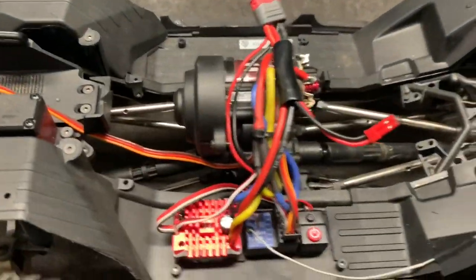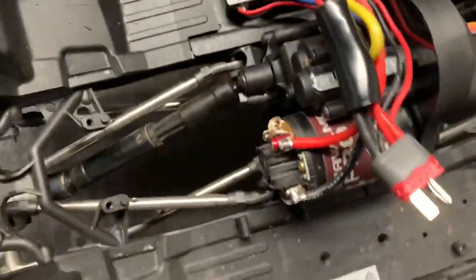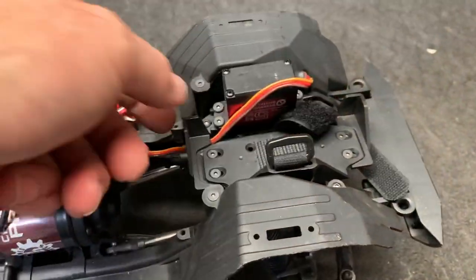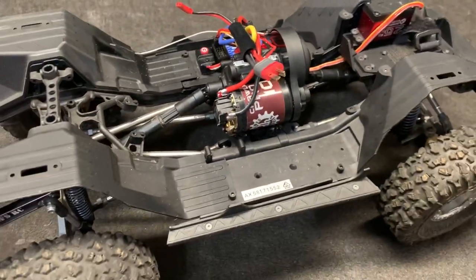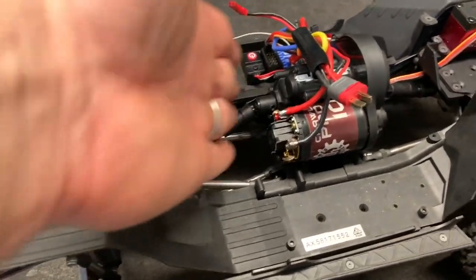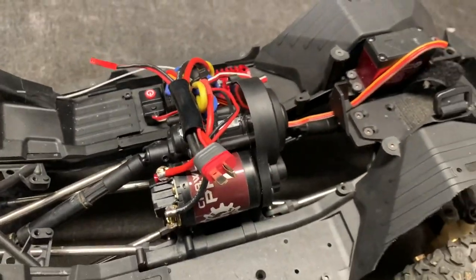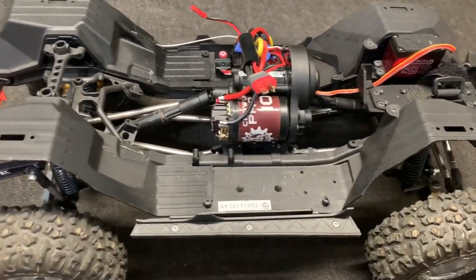In case you guys missed that video, this is what the SCX10-3 looks like with a 3-gear transmission. How awesome is that? Moved the battery up to the front — this is kind of makeshift, but it seems to be working for now. Had to use a drive shaft out of a bomber for the extra length because of the difference here; the front I was able to use a stock shaft. We're going to give this a quick run, just for testing purposes, on 2S and 3S to get a speed, and then we're going to swap it out to the other motors.